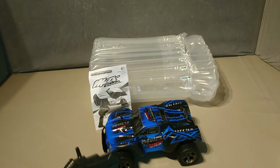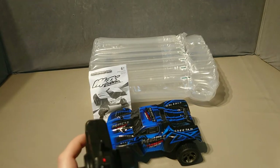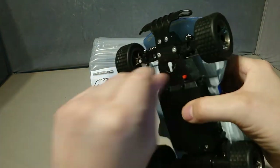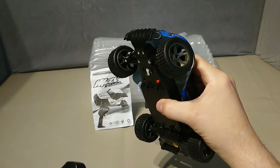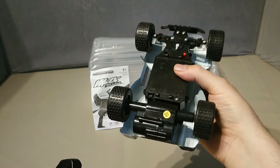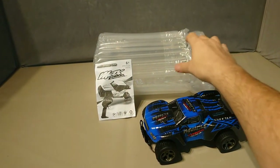There was a little bit of drama off air — the batteries I'd pulled out were dead, so it didn't work in the controller. That's now sorted. Turning the truck on and the controller on, we have steering — obviously non-proportional. It seems like it's got a fairly decent sized motor in it.